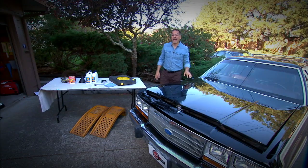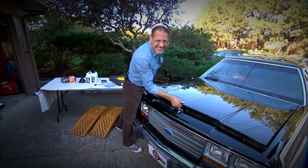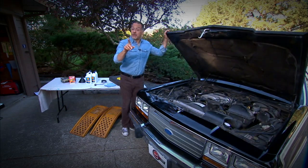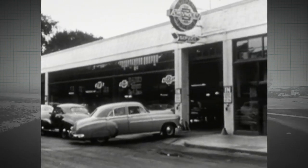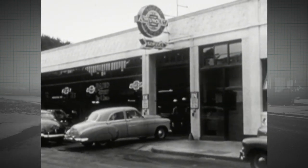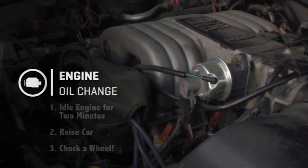We're going to be using the old Country Squire as our oil change mule, which you might say is a little outdated. But it points up an interesting reality about oil changes: doing them has not really changed since your old man was learning how to do it. It's still the same basic process.